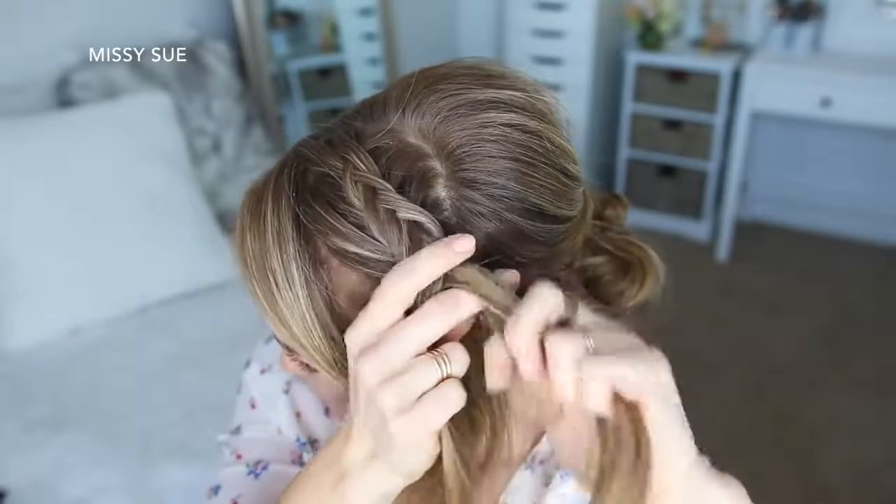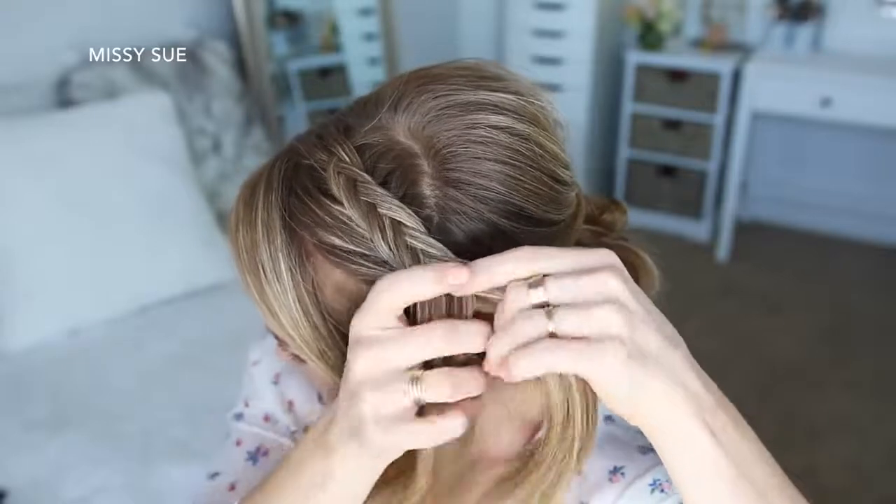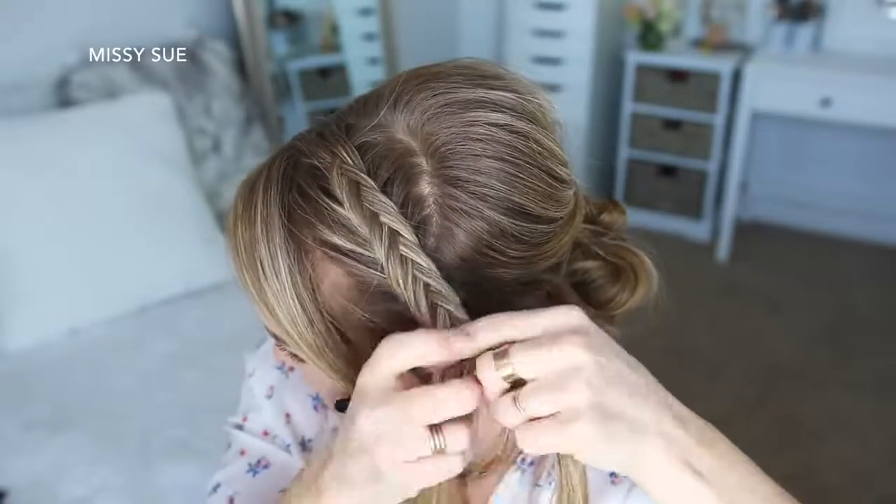Now I'm going to stop adding in new sections and just braid the rest of the section to the bottom in a regular fishtail braid, and then slide a bobby pin over the bottom.